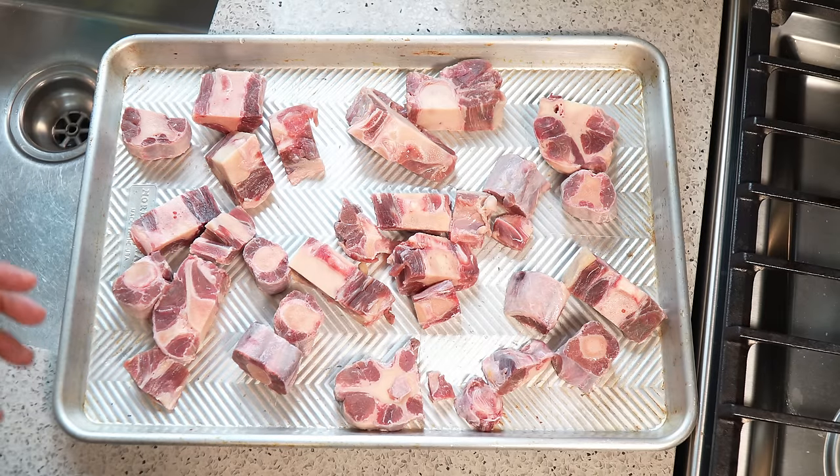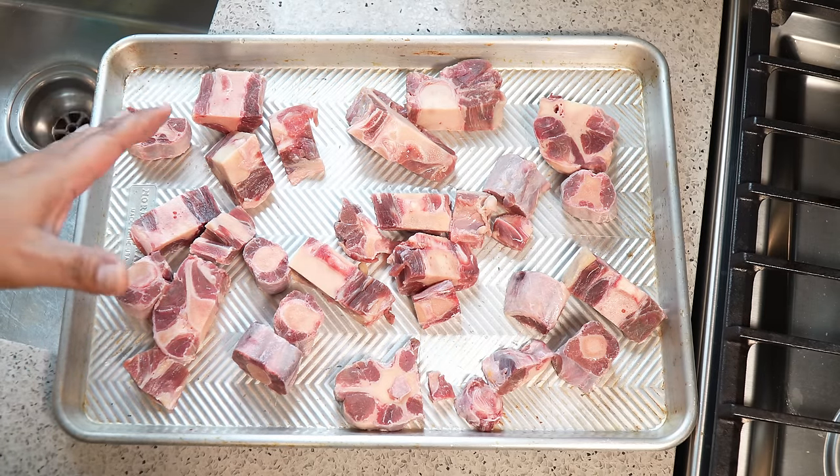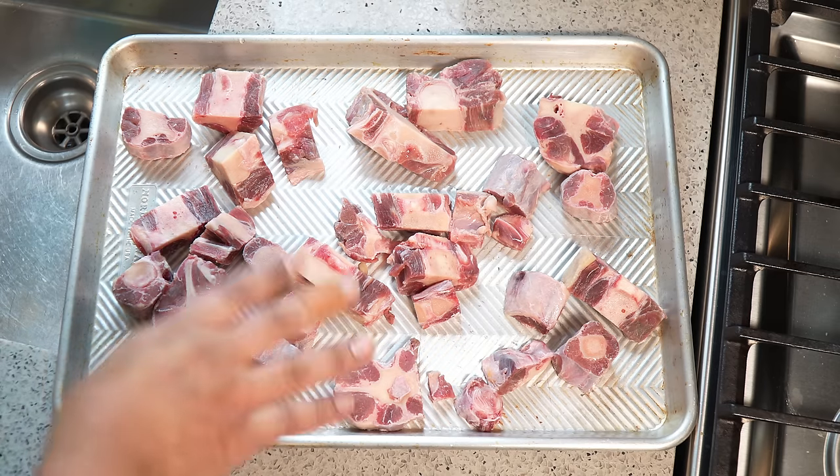I've got three pounds of oxtail which has been cut up into pieces. Get your butcher to cut it because there's no way you've got anything at home to cut those bones. It's been washed with the juice of a lemon and cool water, drained and patted dry.